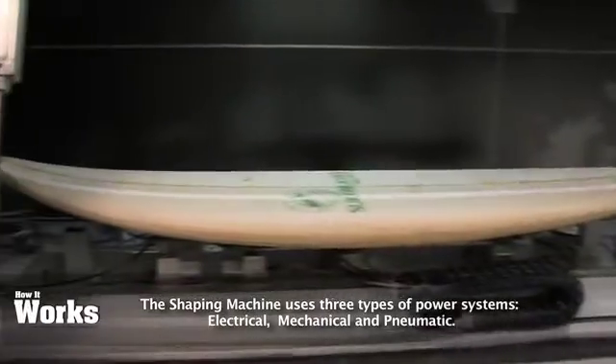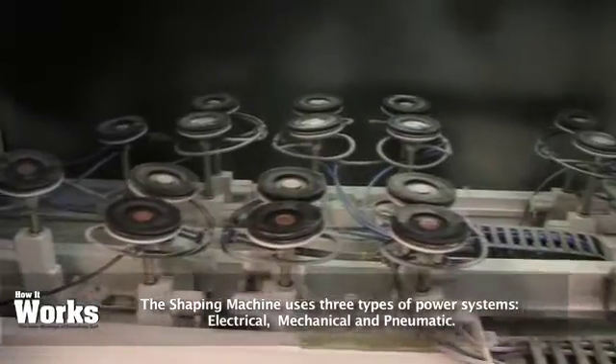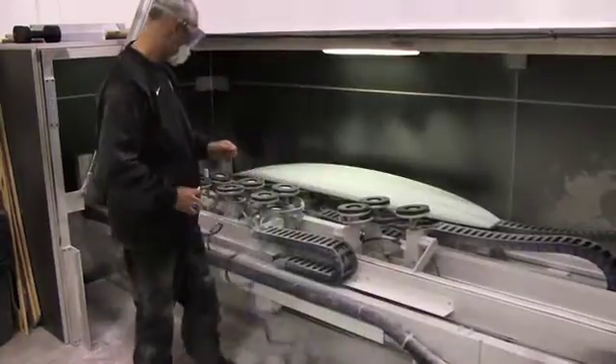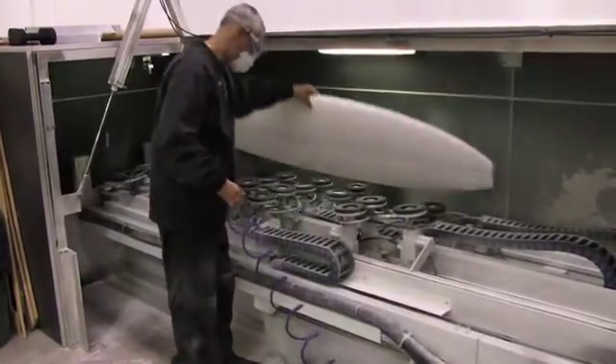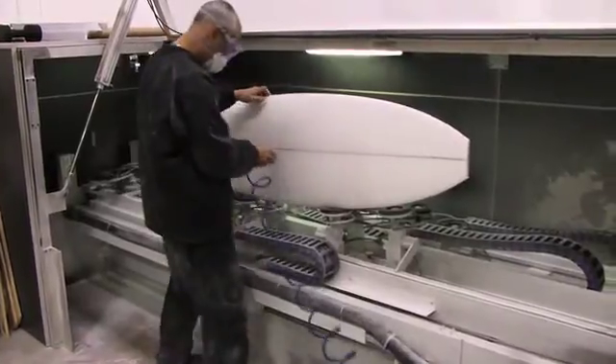Compressed air runs a lot of the systems within the machine itself — the door opens on compressed air, all the suction cups are run off compressed air, and they move based on this air pressure. We also have a vacuum pump that provides suction to actually restrain the board down. If you hold that board in the same spot every time, you'll get the same exact board every time you run that same file.